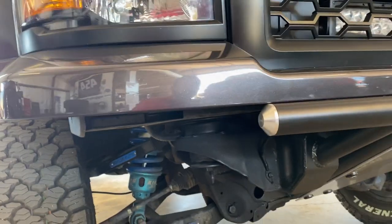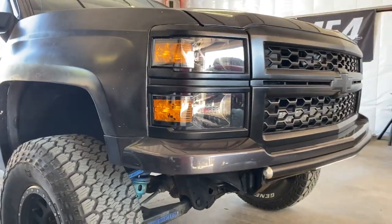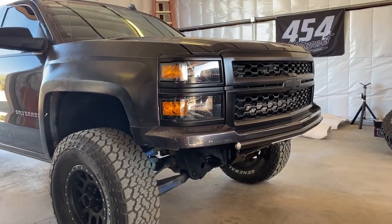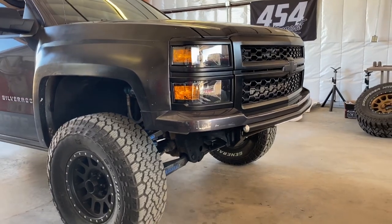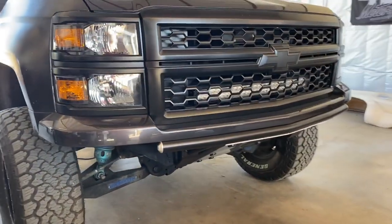At that point, I really think it's just personal preference — what look you like. I typically don't run this valance on my personal builds, but I will say it is clean and it does make the bumper building process easier.